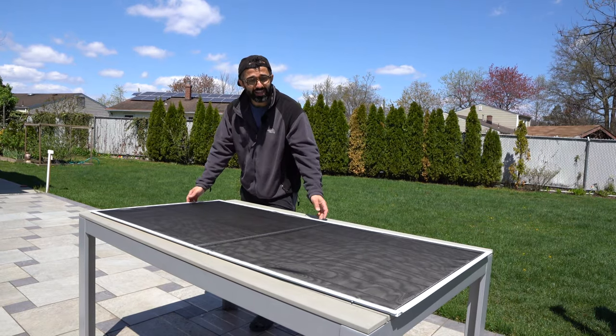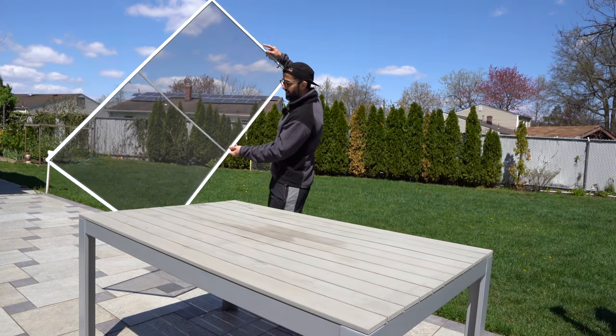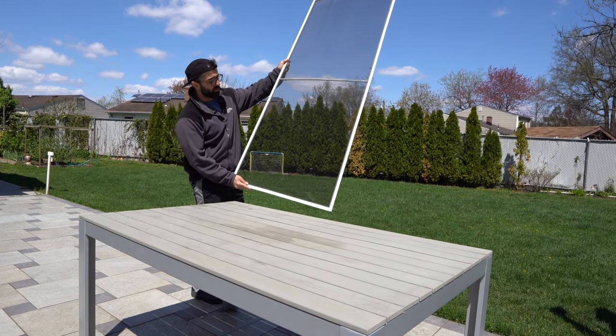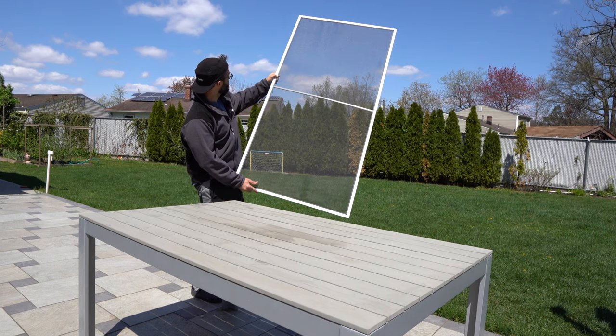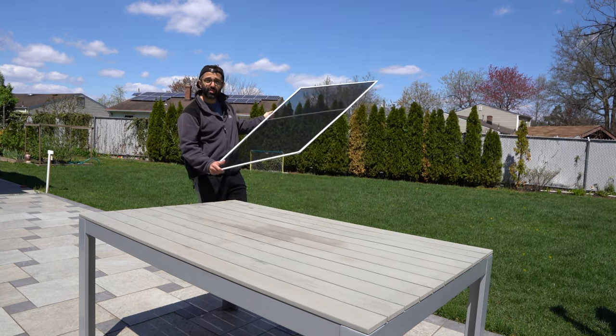Just like that, we're able to rescreen our window. As you can tell, everything is nice and tight — there are no loose areas or anything like that, and the spline is sitting perfectly. The last thing to do is install it back on the window, and we are done.